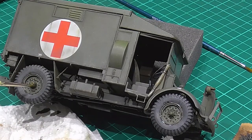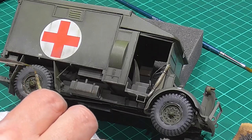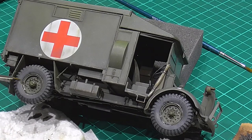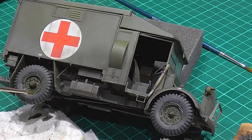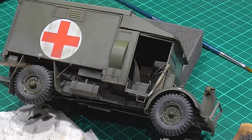One thing I haven't done on this one is any chipping. There's a tiny bit on the front but nothing over the top. It's an ambulance — it's going to get used a lot but it's not really a frontline vehicle, so I've not bothered with chipping. I've just kept this one more focused on dust and dirt. If you want chipping, that's obviously the choice of the modeler themselves.